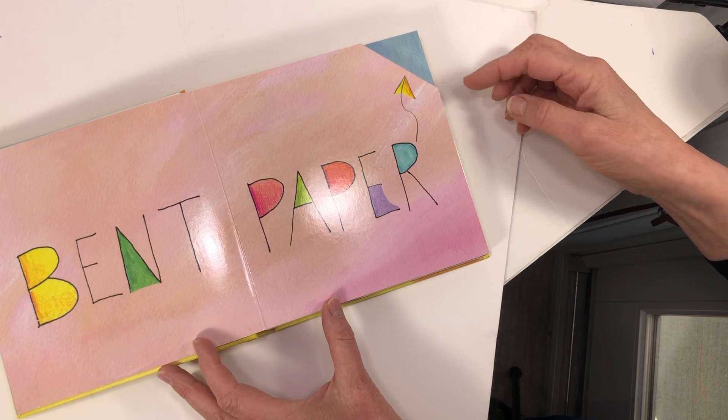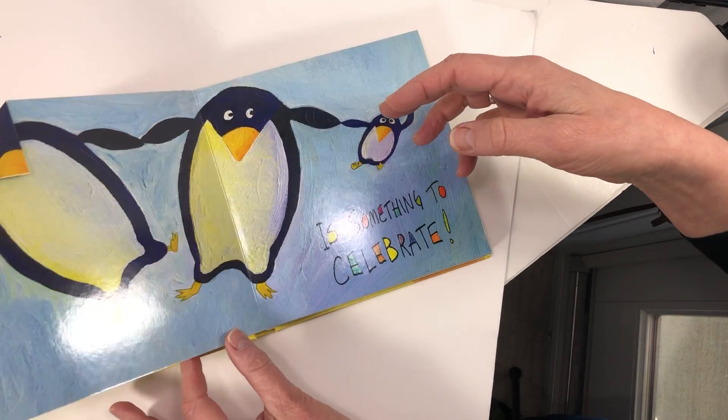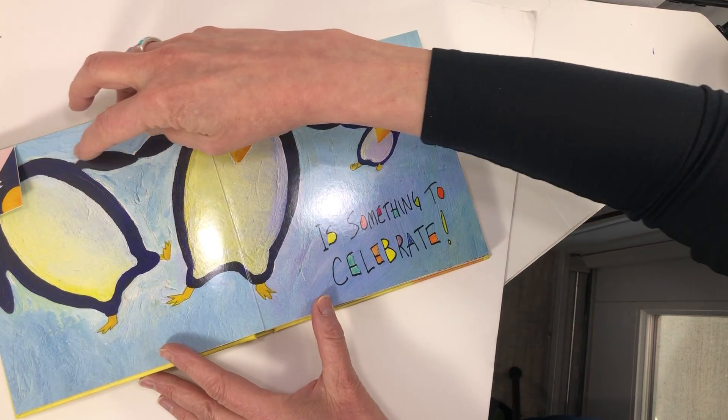Bent paper. Uh oh, it bent. Now what? Maybe it could be the face of a penguin.